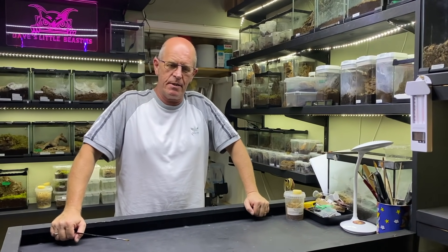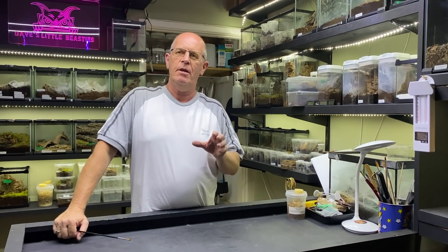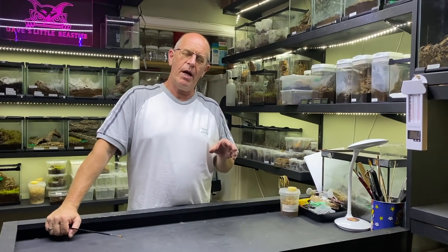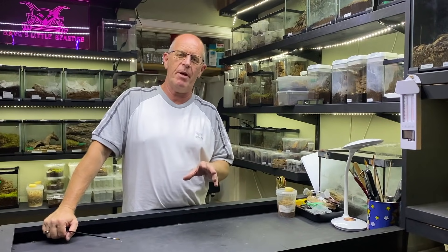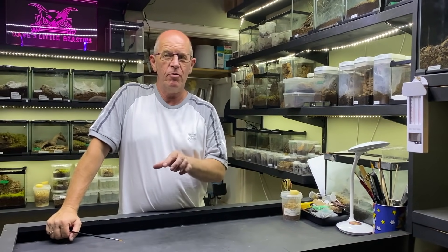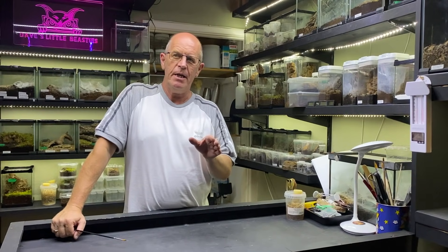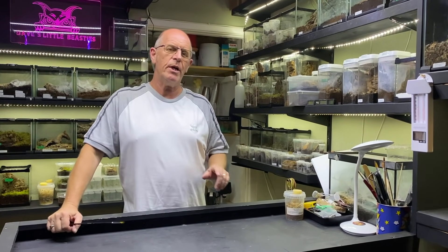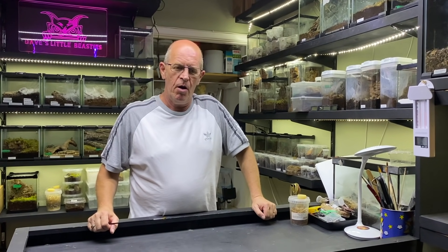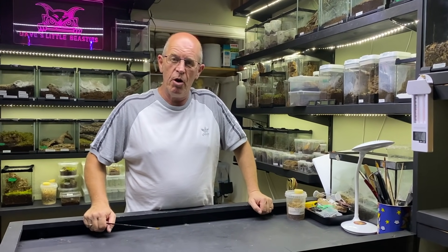There's been a few requests for a video covering the progress of our egg sacs when we actually take them from the female spider. Sometimes we have eggs with legs, sometimes we have good solid slings in there that are just about ready to pop out, so it's a very hit and miss thing. Today I'm going to show you a good little project that we done a couple of months ago with a good friend of mine, Steve Bass.